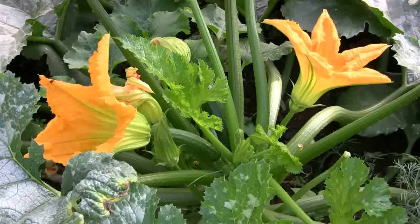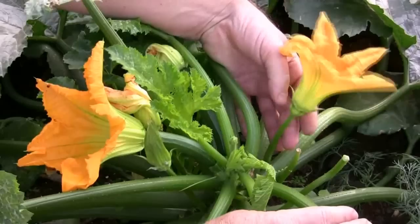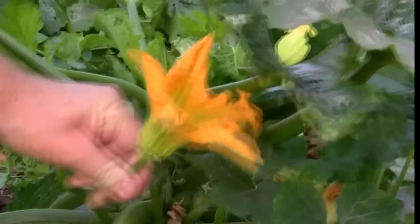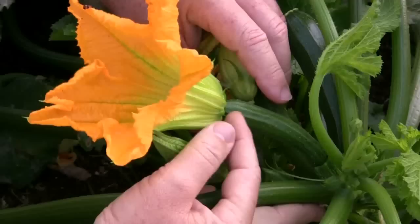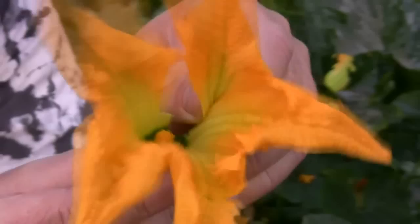The first step is to understand the flowers. Zucchinis have both male and female flowers. The male flowers have a long skinny stalk and inside the bloom itself you can see all the pollen, and that's what we'll use to pollinate our zucchini. The female flower is easy to tell — it's the one with the little fruit already developing at the base.